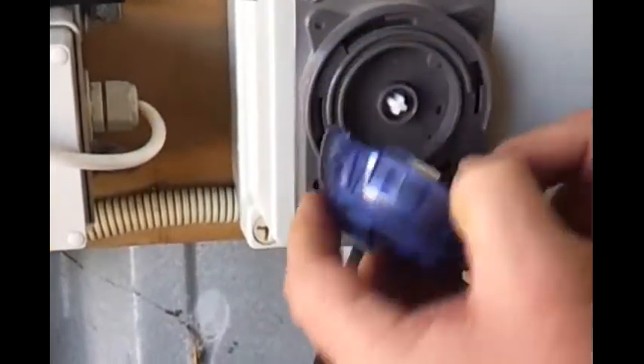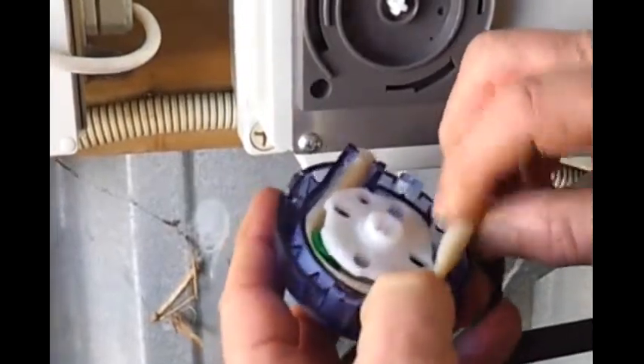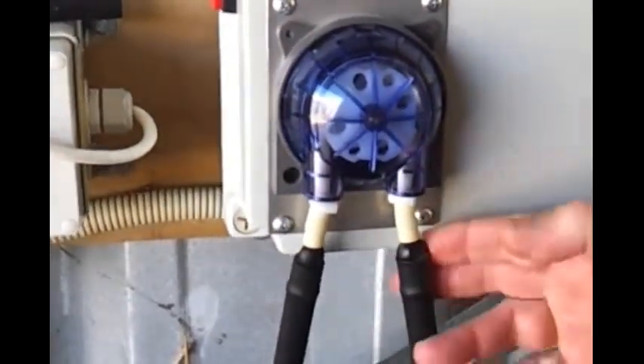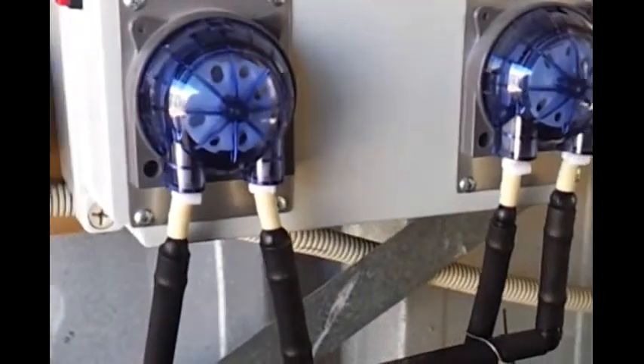You just literally turn off the cam, you pull it out — as you can see you can just pull the hose out — put the new one in, clamp it down closed, then just literally push it back like that. It's all finished and ready. Literally a couple of seconds to change the hose.